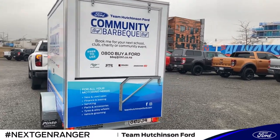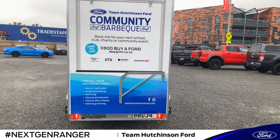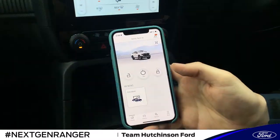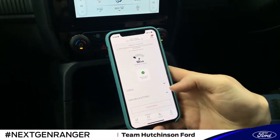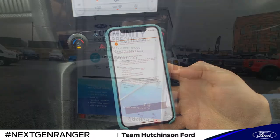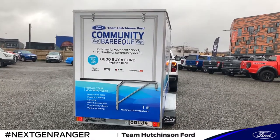So this is the trailer light check. You can operate it off the touch screen in the middle, or there is also an option on the FordPass app on your phone. Once the vehicle's hooked up, there's an option to scroll over to the side into Vehicles, then Features, and run it from there.